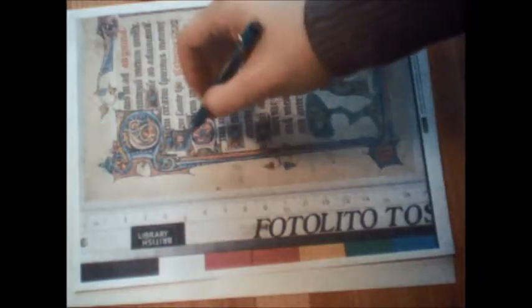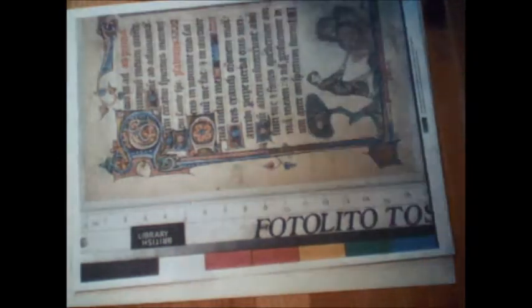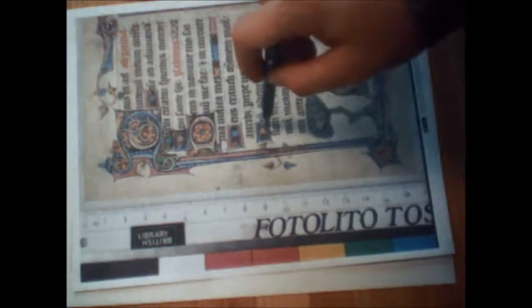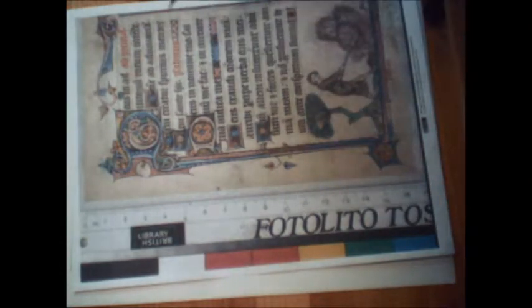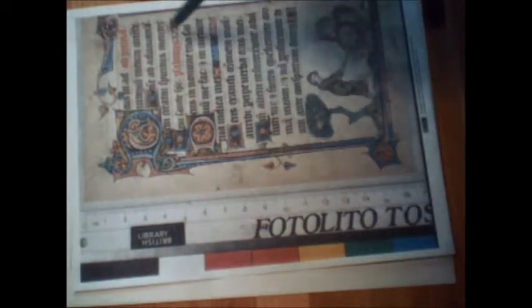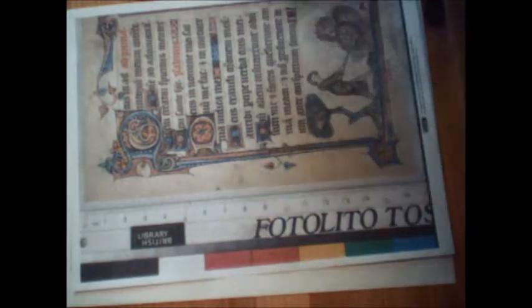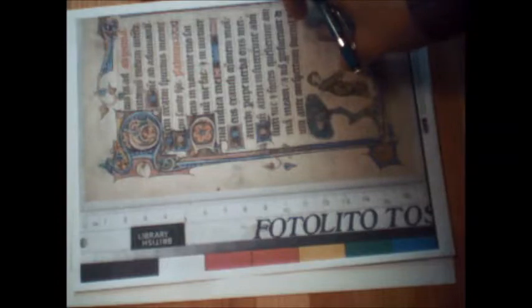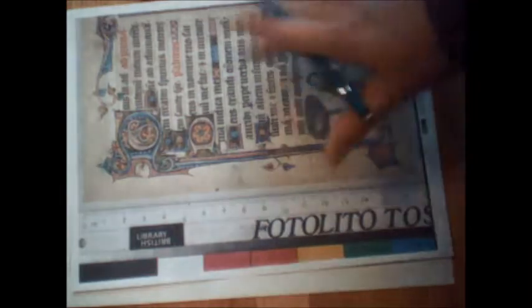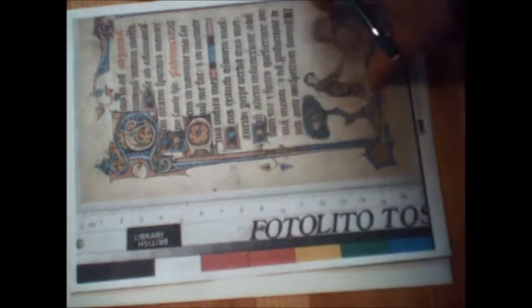I'm not going to worry about the smaller initials. If I were actually using this for an assignment, I would — I'd want to plan that out. But for this blank, if the scribe who gets it wants to put those in, great; if not, no big deal. The same thing with the little fillers for the ends of lines — it won't be a bad thing if those are gone from the finished scroll. This might be a blank I just hang on to so that if I get an assignment where Yeats works for the persona, I can add it in.